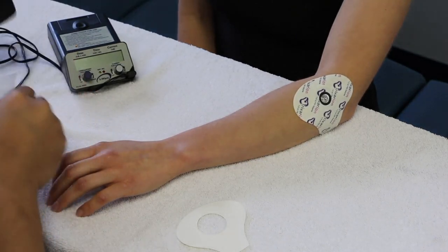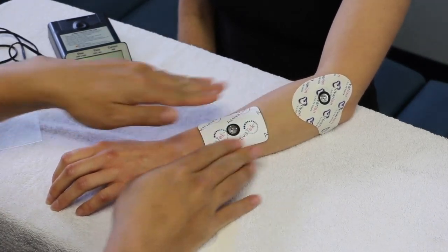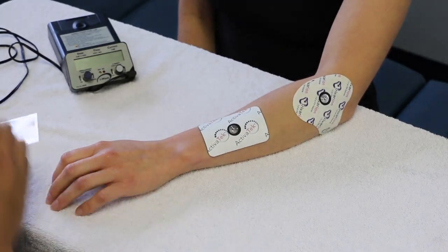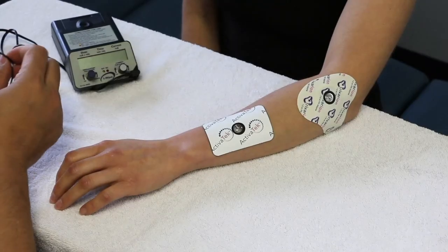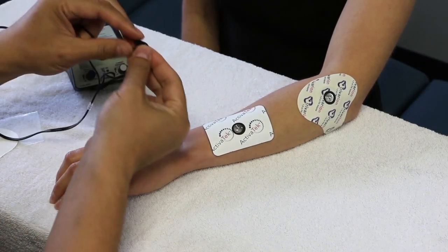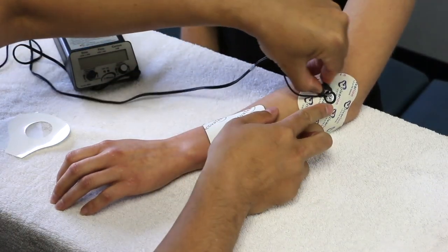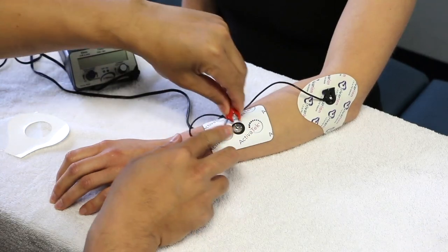Apply the other electrode and prepare to connect the leads. Attach the appropriate polarity lead to the active electrode. This is determined by the polarity of the medication.